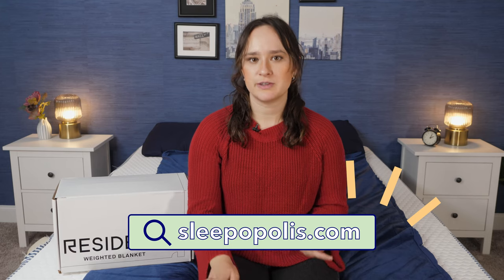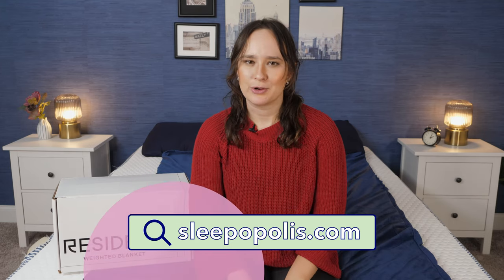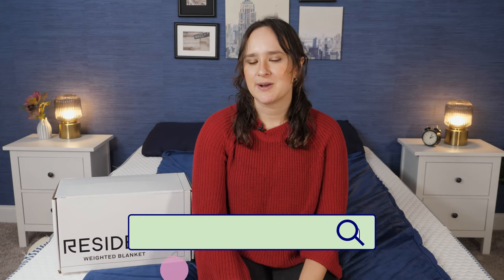But first, don't forget to check out sleepopolis.com where you'll not only find the written review of this blanket but you'll also find tons more reviews on mattresses, bedding and more. You can also find our exclusive coupons on there to help you get a nice discount on things like this blanket.